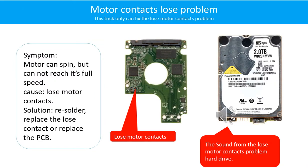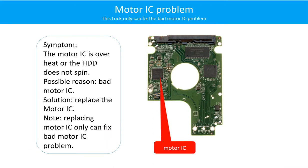Motor contacts loose problem. Symptom: The motor can spin but cannot reach its full speed. Cause: Loose motor contacts. Solution: Re-solder or replace the loose contacts, or replace the PCB. Here is the sound from a hard drive with the loose motor contacts problem.